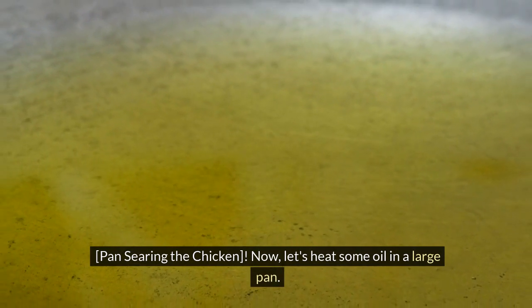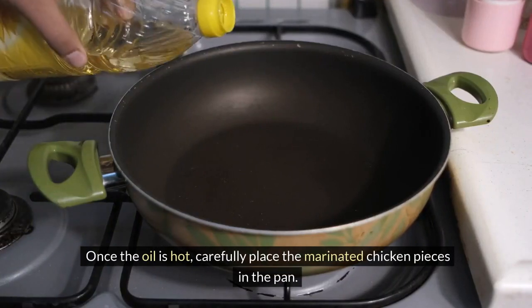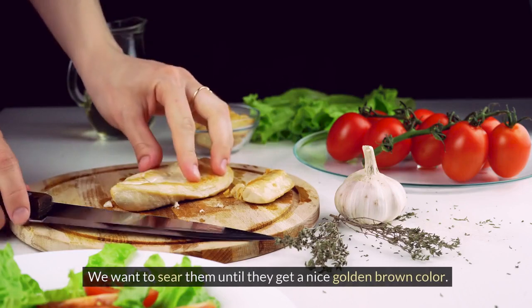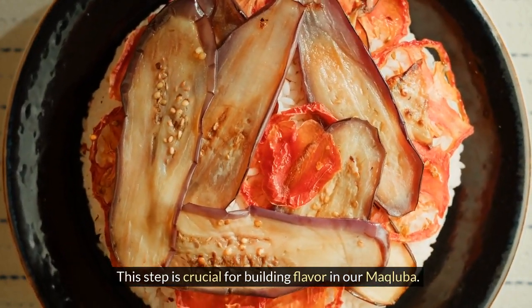Now let's heat some oil in a large pan. Once the oil is hot, carefully place the marinated chicken pieces in the pan. We want to sear them until they get a nice golden brown color. This step is crucial for building flavor in our makliaba.